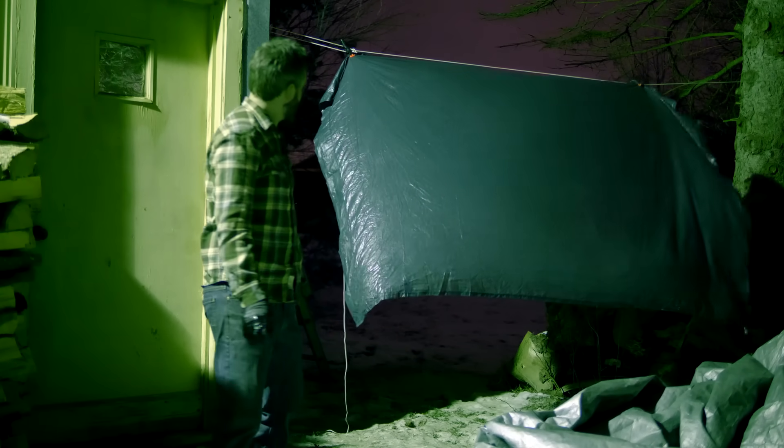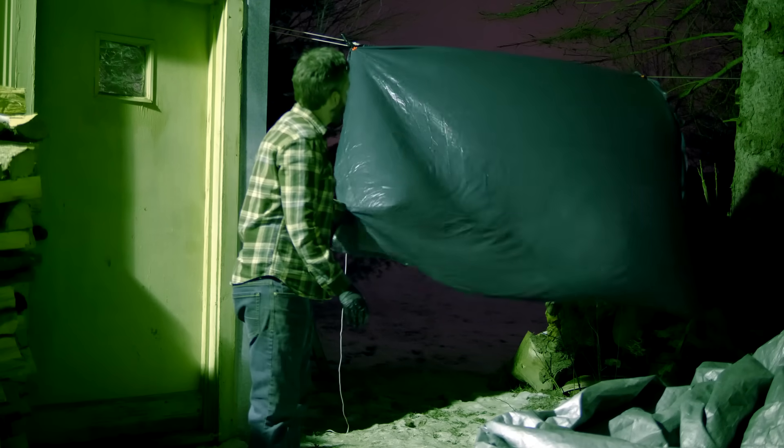After 24 hours, even in this snowy environment, it was perfectly dry and ready to use.